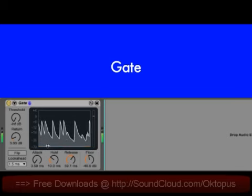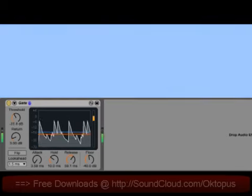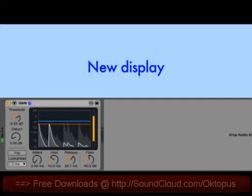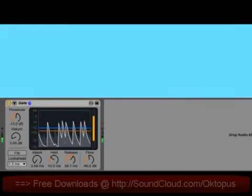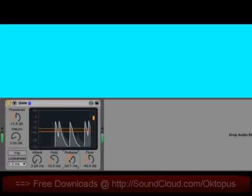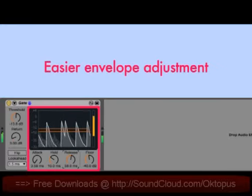Live's Gate now shows the amount of gain reduction over time, which makes it really easy to dial in the gate threshold. Just drag this line until it crosses the input level, and then fine-tune it so that it responds to the levels in the ways that you need. The gain reduction meter at the right shows the amount of gain reduction that's happening. The display also makes it easy to adjust the gate's envelope controls, because you can really see how your changes affect the sound over time.